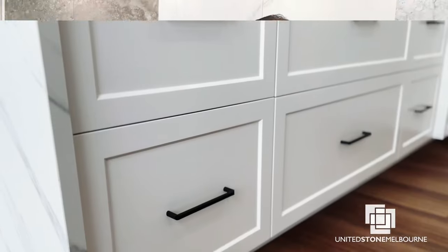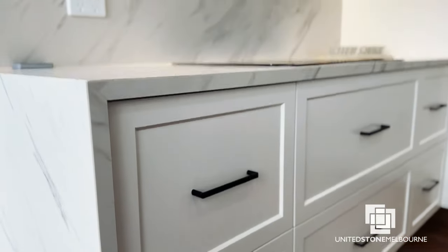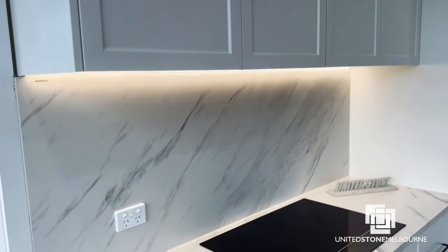A satin finish two-pack shaker door, just like this, is between $14,000 and $15,000 installed — a two-pack, 45mm profile, 5mm deep shaker V, complete. So those are your average prices, giving you an indication of what to expect when you get a quote from United Stone Melbourne. We promise to provide you with the best service you can imagine. Thanks for watching.